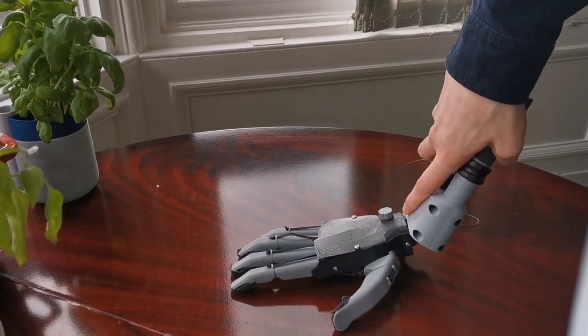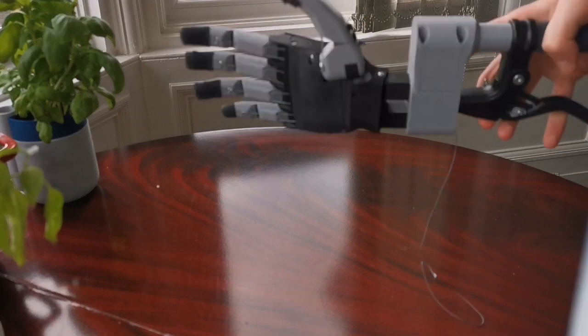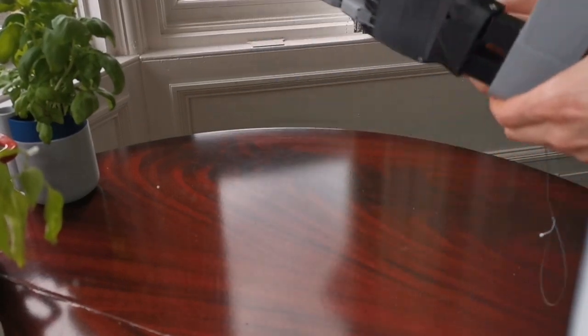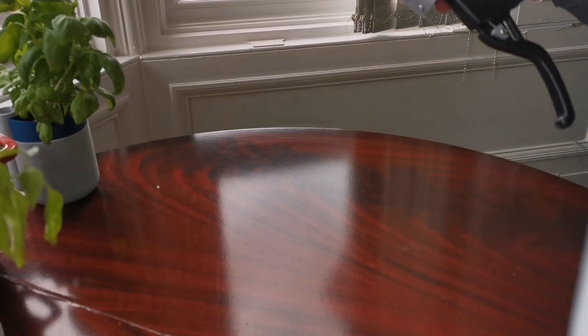Also new are the two compliant bones, which prevent the product from breaking when large forces are applied. This means you can use it to lift yourself off things, and it's a feature rarely seen in other devices.